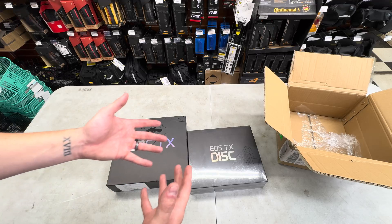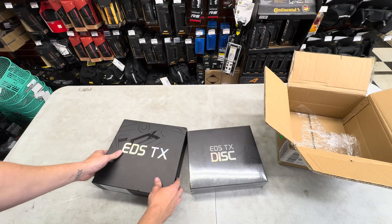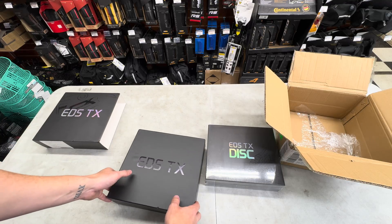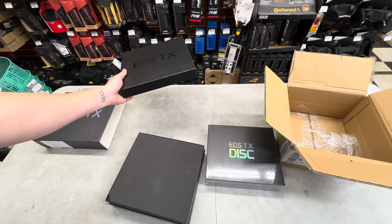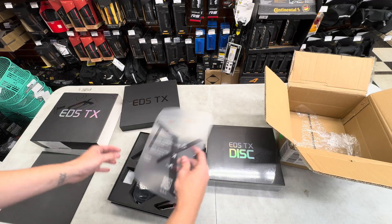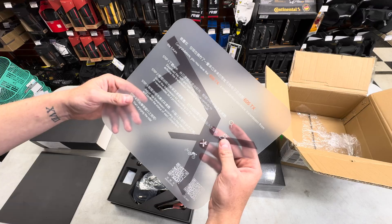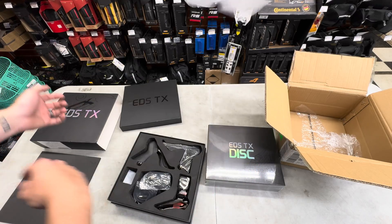The price point is also insane. If we look at other options on the market, a five-piece upgrade kit — shifters, rear derailleur, front derailleur, and disc brake calipers — other brands start those off at $2,500 for top-tier stuff, and this is meant to be top tier as well. Let's go ahead and open this box. You've got a little bit of literature right here: 'Congratulations, you now have the EDS TX, a smart wireless electronic transmission from the future.' Download the app, do a bunch of stuff.